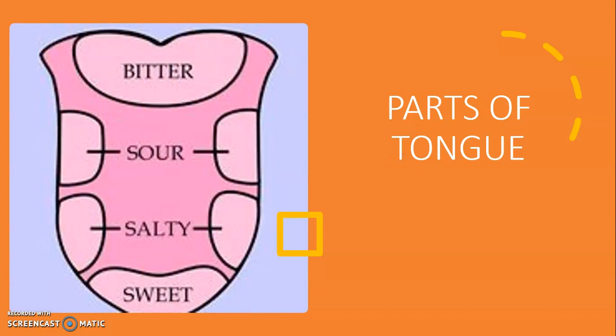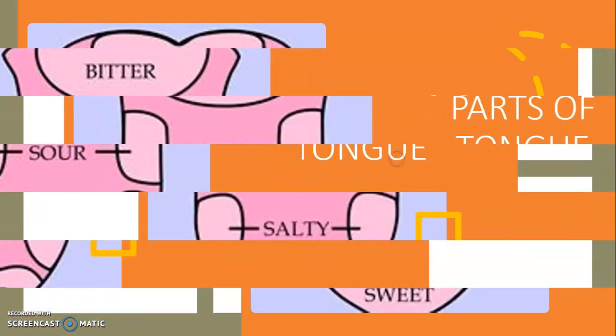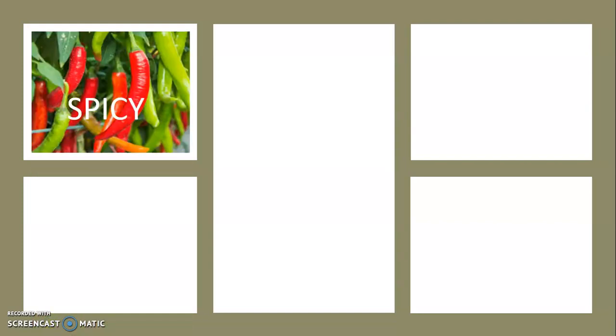Jhulun asked Jhumpa on which part of her tongue she could sense different tastes. She said she felt the sweetness of jaggery at the tip of her tongue, the saltiness of cooked karela on the front sides just behind the tip, the sour taste of lemon behind the salty region, and the bitterness of karela at the back of the tongue. These points you can also see on the screen. Our tongue can tell other tastes as well, like spicy, tangy, etc.